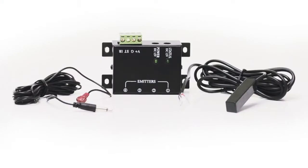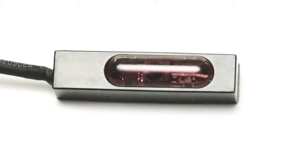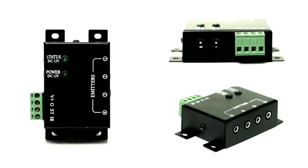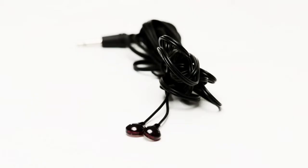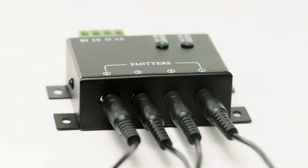The IR distribution system requires three parts for a complete installation. You will need an IR target, which receives the signal from your remote control. You'll also need an IR distribution hub — this is the central hub for all emitters and routes the signal to the emitters, which send an IR signal to your device to change the channel, volume, etc.